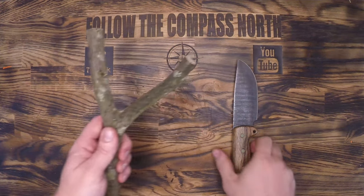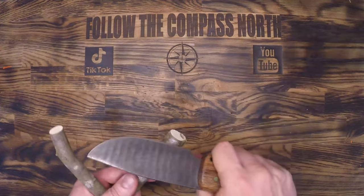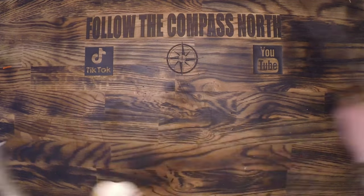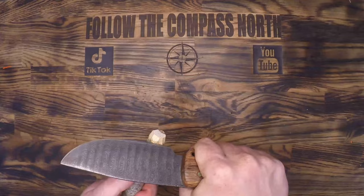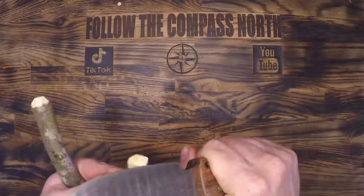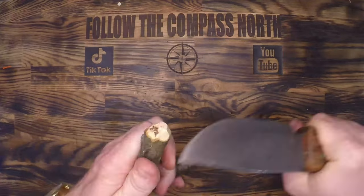If you want to build a classic old school slingshot, you're going to have to start off with finding a natural hardwood Y. I prefer using a green Y and not an old dried out dead one, because they can have some weaknesses in them which would cause it to fail upon use.